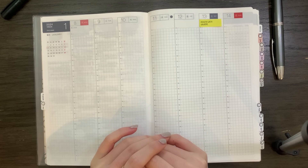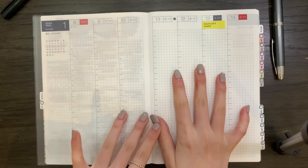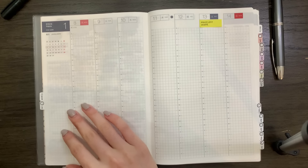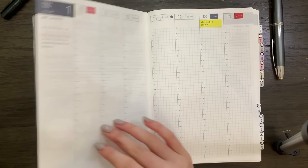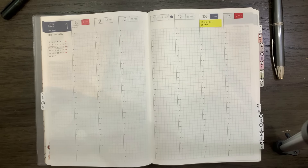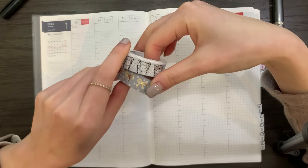Hello, I hope you're doing well. I'm going to be doing a plan with me in the weekly section of my Hobonichi Cousin. A little context behind this week — it is actually currently snowing today on a Monday, and I just decided that we are going to make it a wintry snow theme.